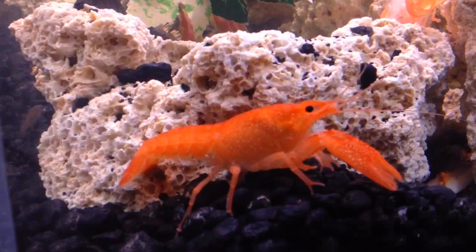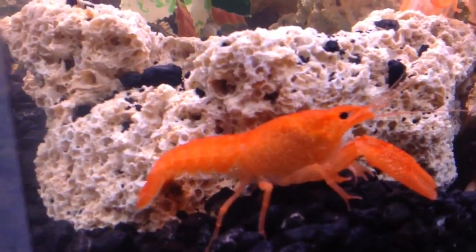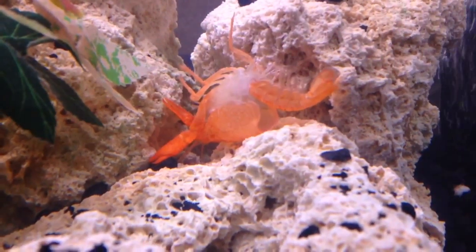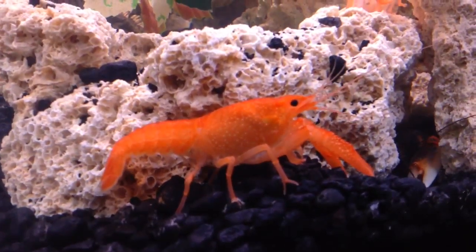I just wanted to throw up a little quick video of this. You know, anytime you see a crayfish molt, you come down and you see the molt immediately and you're like, oh my god, did my crayfish die? But then you're like, oh no, this is supposed to happen. It's a cool process the crayfish go through and I just wanted to take a quick little video of this guy.